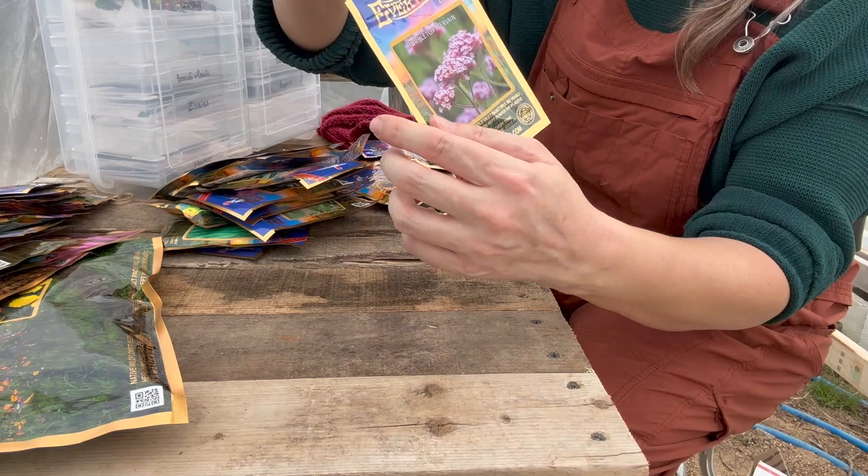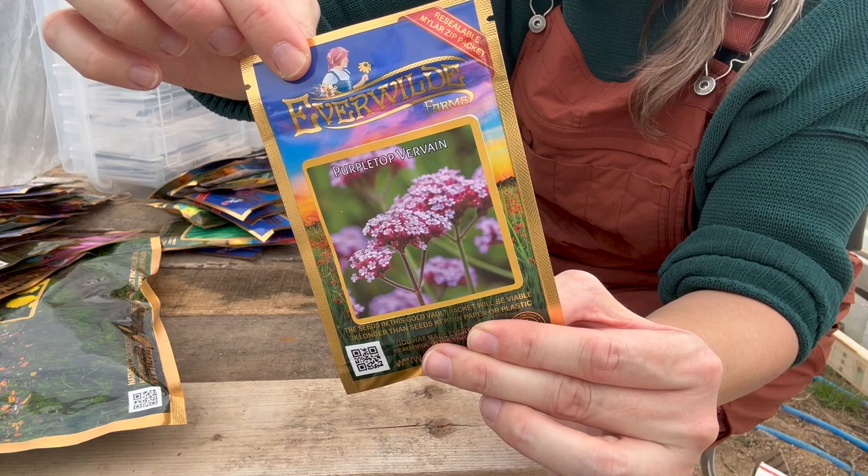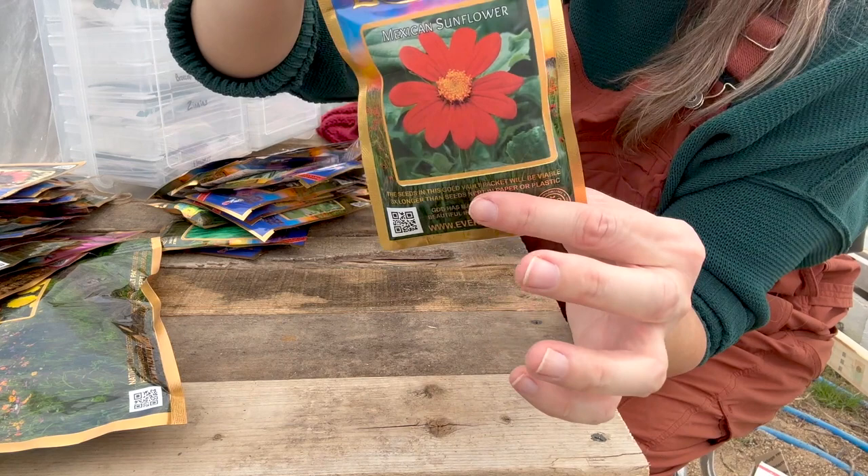This is an autumn beauty sunflower, and then this is a velvet queen sunflower. This one is a Mexican sunflower — we grew these when we lived in Arkansas and they were beautiful. They attract a lot of butterflies, hummingbirds, and bees.